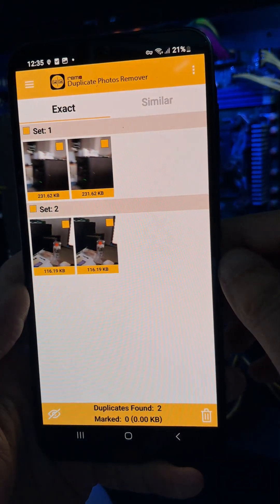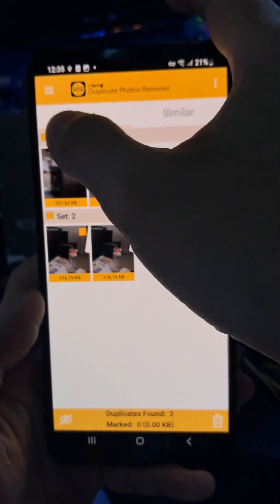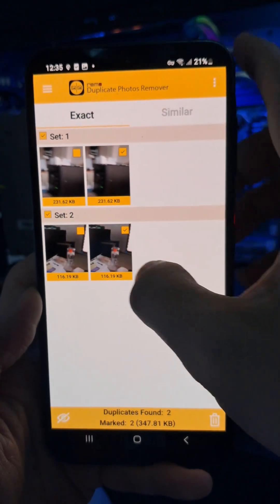Review the duplicates. The app auto-selects the extra copies for you. Just tap Delete Duplicates to clean them up.